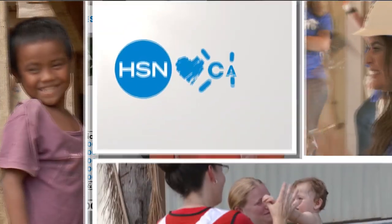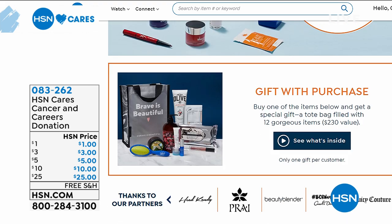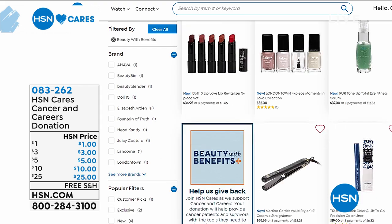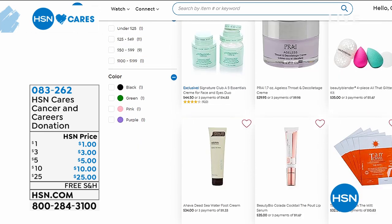Now more than ever, it's important to come together to support those in need. That's why HSN and QVC have collaborated with Cancer and Careers, a nonprofit organization that helps to empower and educate people with cancer to thrive in their workplace. You can help by donating to Cancer and Careers at checkout — 100% of your donation will go to support people living and working with cancer. You can tune in to HSN tonight at 10 p.m. Eastern time to shop Beauty with Benefits at a two-hour event supporting Cancer and Careers.